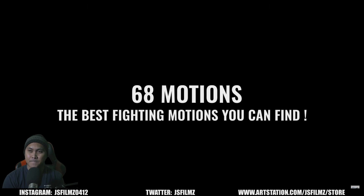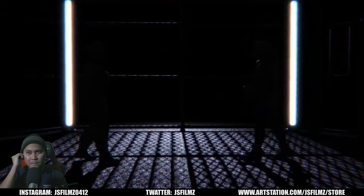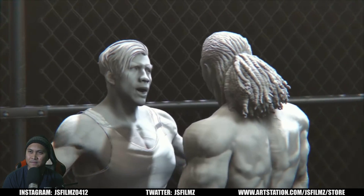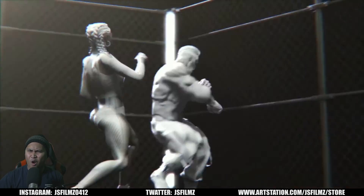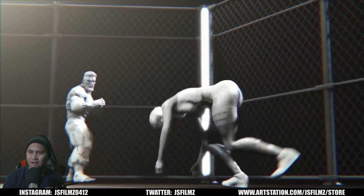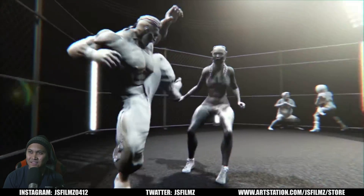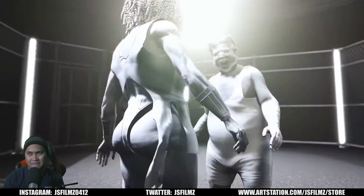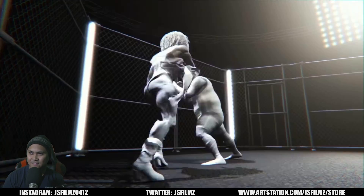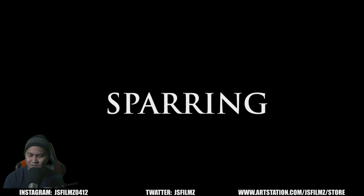This looks so good. You already know I'm getting this after this video. Oh, did you see that flip? Yo, what? That's me right there, on the right. Boom. Yes!